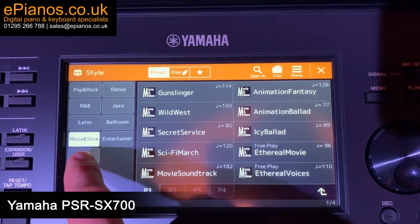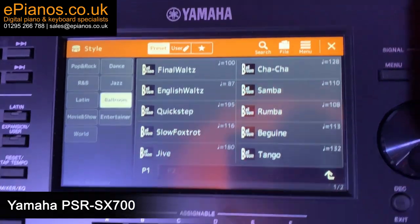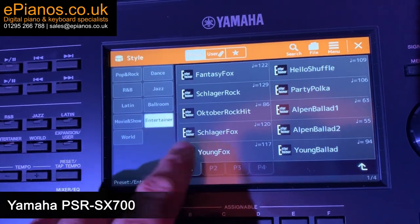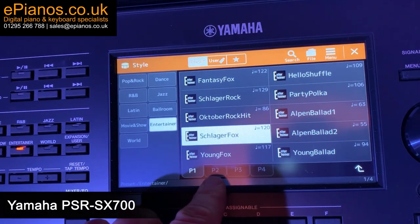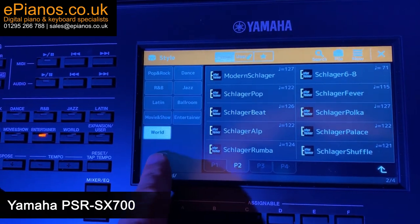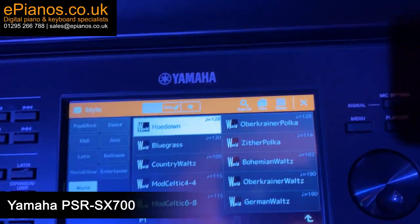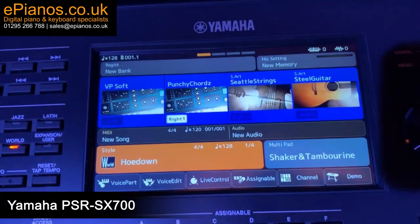There are also 400 styles on the SX700, so again you will be spending hours and hours sifting through and playing your favourite songs. Like the Genos, you can create lists of all your favourite songs using any of the eight registration buttons using the playlist section. It's a really simple way of sorting your favourite settings and it is so editable — you can rename, reorder and re-edit whenever you like.